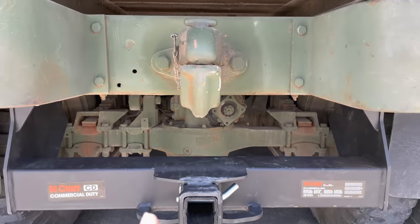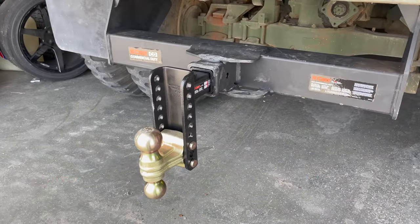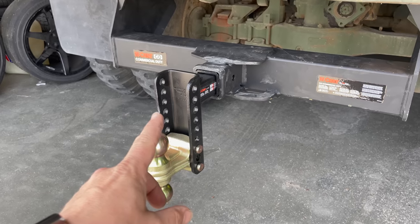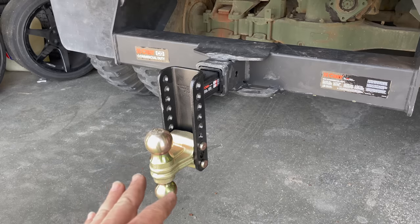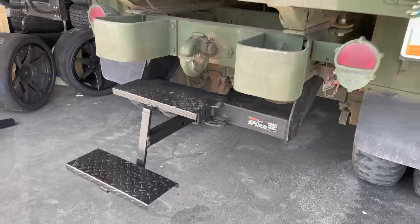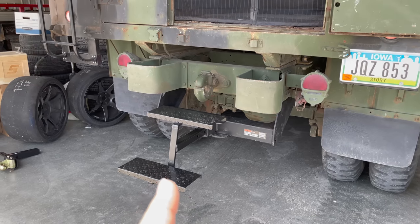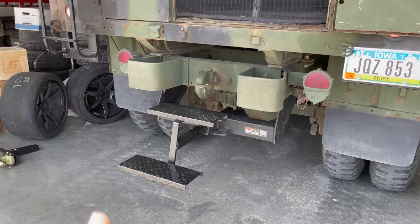Between this and the pintle hitch I can pretty much pull any trailer that I want to. For pulling normal automotive trailers I have this Kirt drop hitch. This will drop a maximum of six inches and it can also raise the hitch five inches as well, so this will give me a lot of flexibility for making sure the trailer is sitting at the correct level. I also got these steps which go right into the receiver so I don't have to carry around that heavy ladder anymore. This is lightweight — I can throw it in the back or maybe find a place outside to keep it.